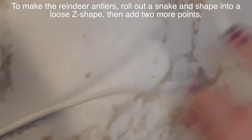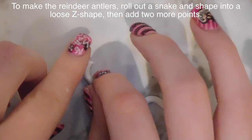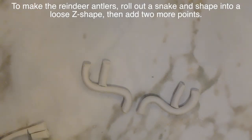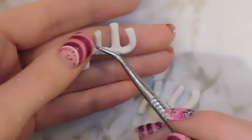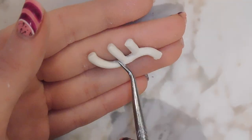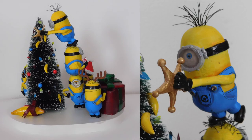Now to make the reindeer antlers — because one of them is decorated like little Rudolph — I'm going to first sculpt out two pieces into a loose C shape, then add two more points, blending those extra sections into the main one with my tools. Repeat for the other antler. For the Rudolph nose, I just sculpted out a sphere — nothing too exciting, just a simple sphere — and that's the same approach I did for the other ornaments.